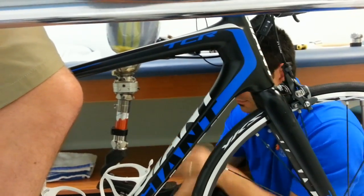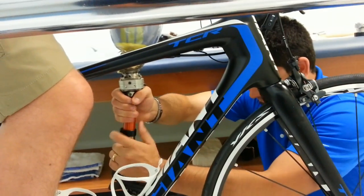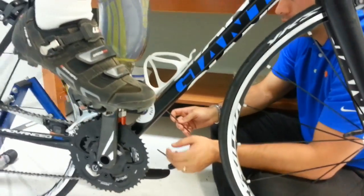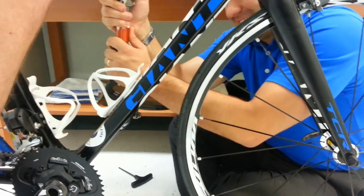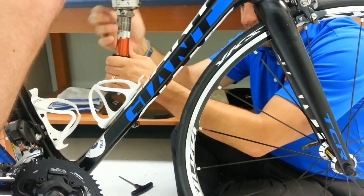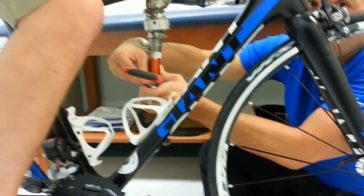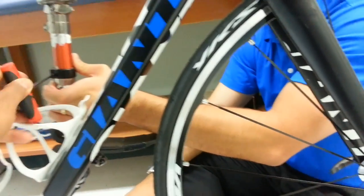The prosthetist is looking to the patient to indicate any discomfort such as friction that could cause injury during its use. Once the adjustments are close, the test socket and foot will be prepared for road testing. Real-world testing will ensure that the device is comfortable to wear and performing as it should during extended use and abuse.